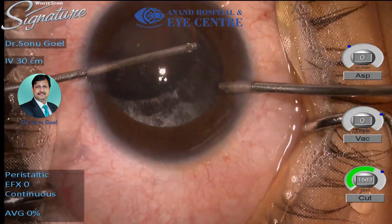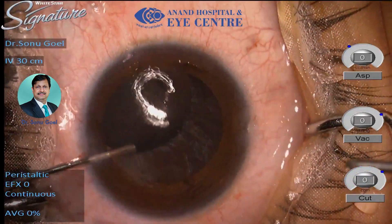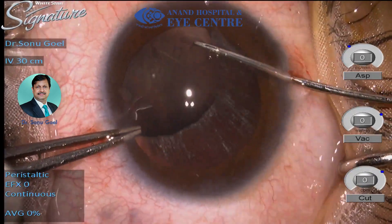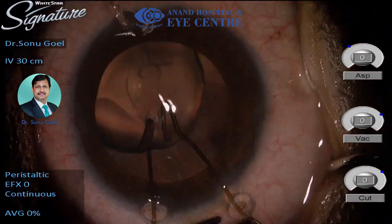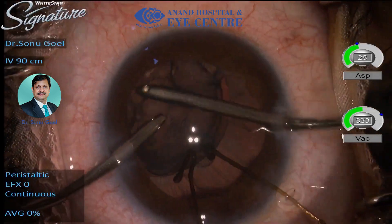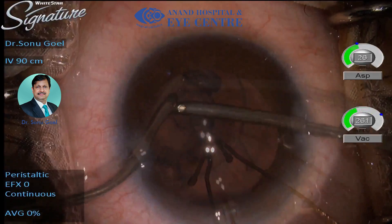Triamcinolone for me would always go in first. I would always do a limited anterior vitrectomy to remove the vitreous from the anterior chamber. A high-density viscoelastic is what goes in, and then fashioning a round capsulotomy which is centered is very crucial.